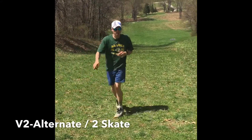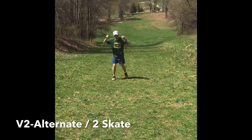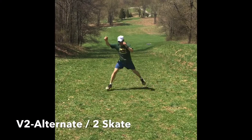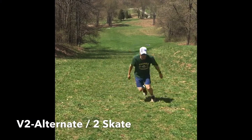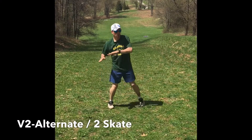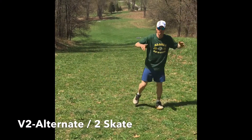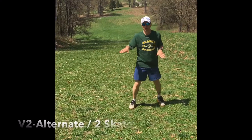On an uphill, you can zig-zag your way up the hill. It gives you a lot of distance and you can choose how much further up the hill you want to go. You always want to go as far to the side as you can — it's going to increase your stride length and how much balance time you have too.